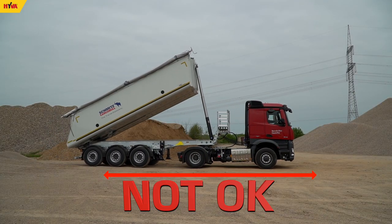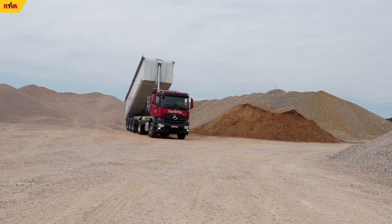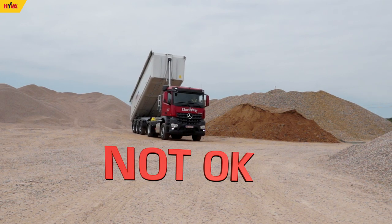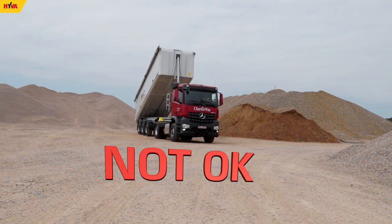If the load becomes blocked while the body is lifted, it is forbidden to jerk the tipper body or drive in the lifted position. Such practices can very often cause serious accidents.